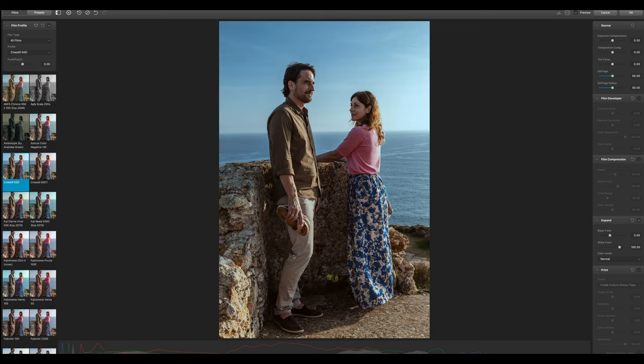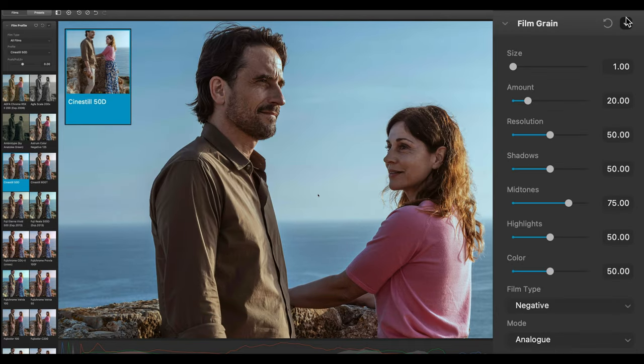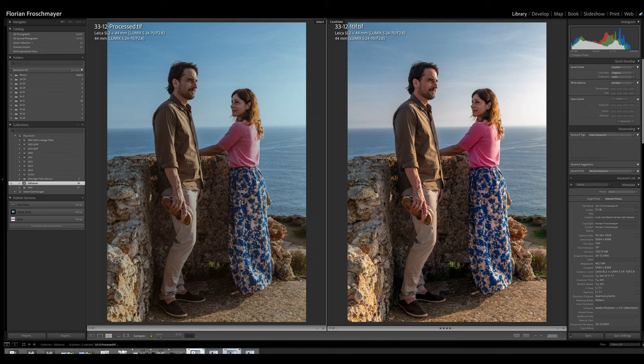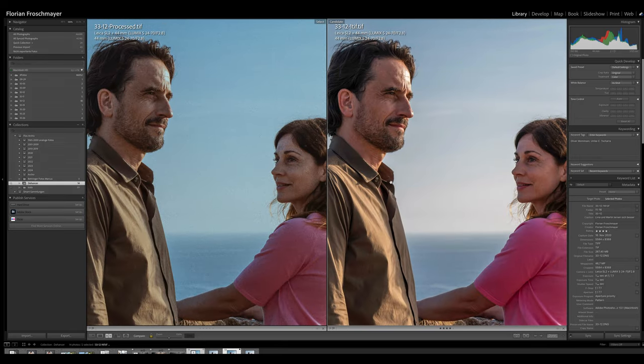Here I actually liked Cine Steel the most. Going a little bit closer — I'm a little bit grain-addicted — I add a little bit more grain. Now it really looks like a picture shot on film. Putting them next to each other, the overall atmosphere is a little different, and going closer to the faces we can see the digital one is very clear while the analog-processed one really looks like an analog photograph.